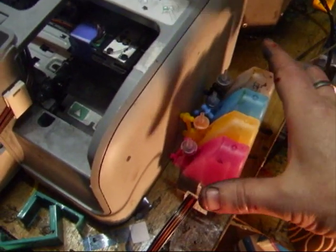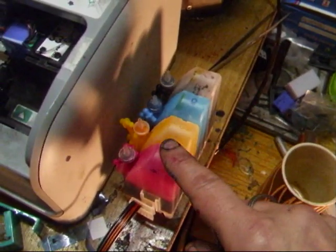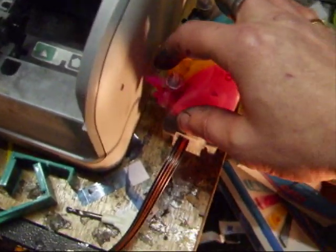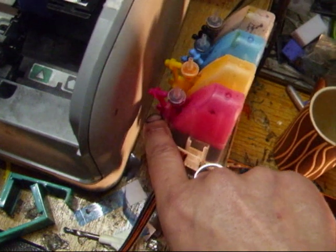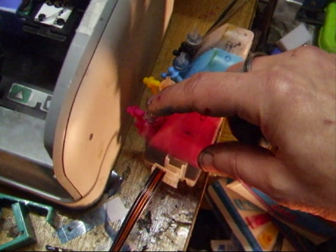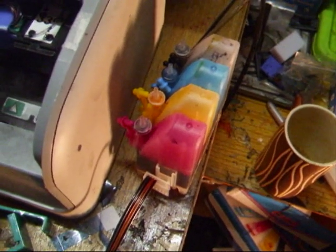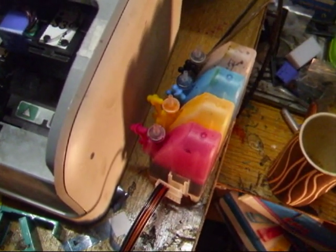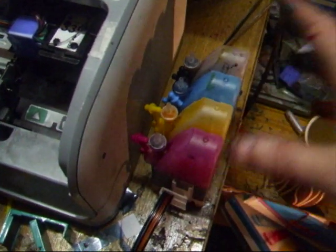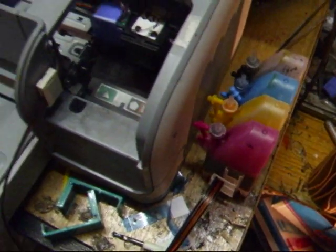Before we print, I'll just show you the bottles — they're there on my worktop. We've got black, cyan, yellow, and magenta. We've taken out the top small bungs but left the big ones in the bottom. You take out the small ones at the top and put in these air spacers into each one, which allows air in but won't let ink fly out if you accidentally knock it. The bottles must be on the same level — you cannot have them higher or lower than the printer. They've got to be on the same level because that's how it is balanced.